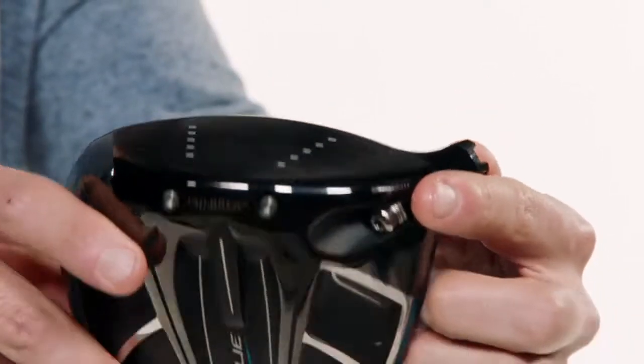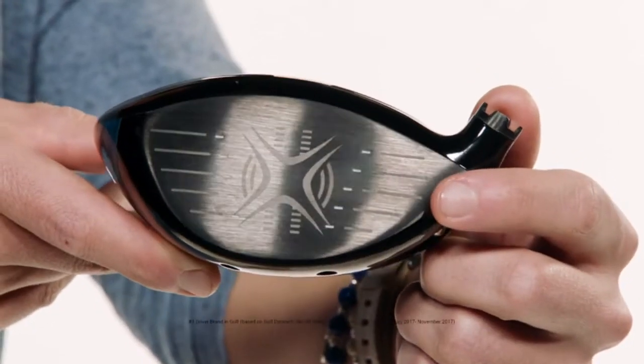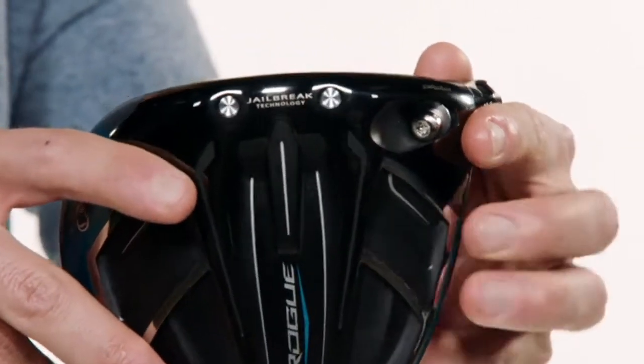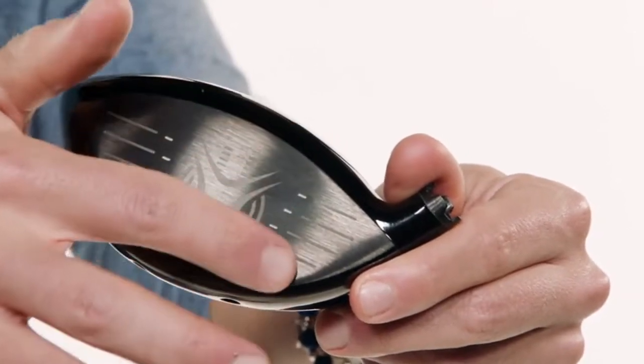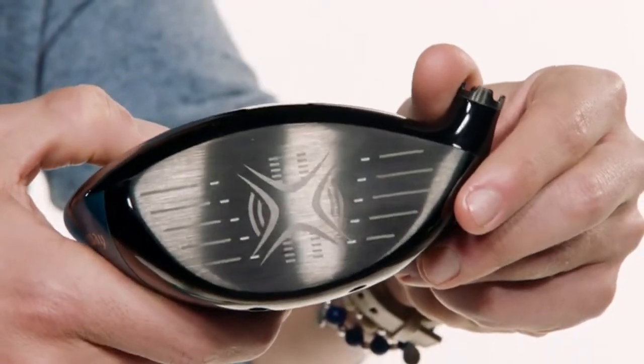Hey, what's up everyone, I'm AJ from Callaway Golf, here to tell you about the all-new Rogue Driver. This thing is packed with industry-leading technology that's going to help a wide range of golfers looking for boosts in distance and forgiveness. It all starts with the Jailbreak Effect — our engineers enhanced our revolutionary Jailbreak technology that made Epic the best-selling driver in 2017. Sitting behind the face are two hourglass-shaped titanium bars that stiffen the crown and body, allowing the face to take on more impact load to promote faster ball speeds and more distance.